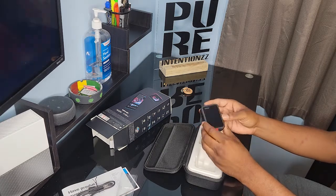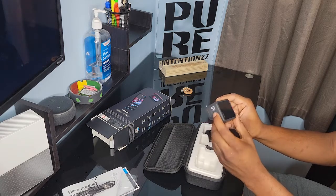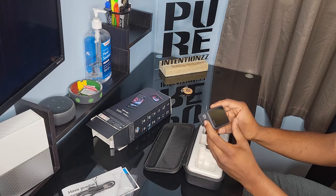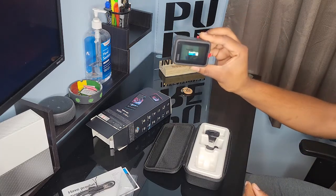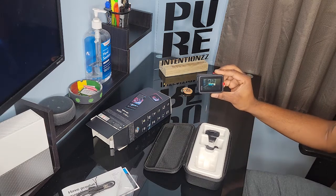I'll be turning on the GoPro with the power button, which is at the side right here. Awesome video quality — I must say the GoPro Hero 9 really does have amazing video quality.